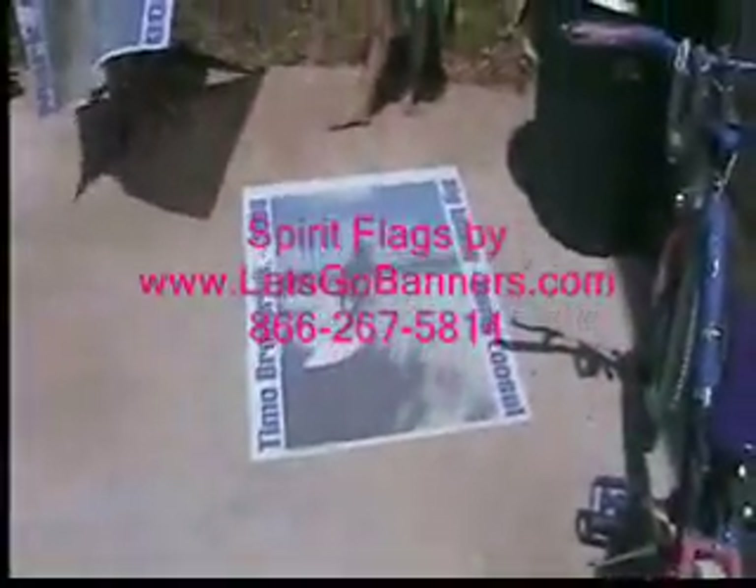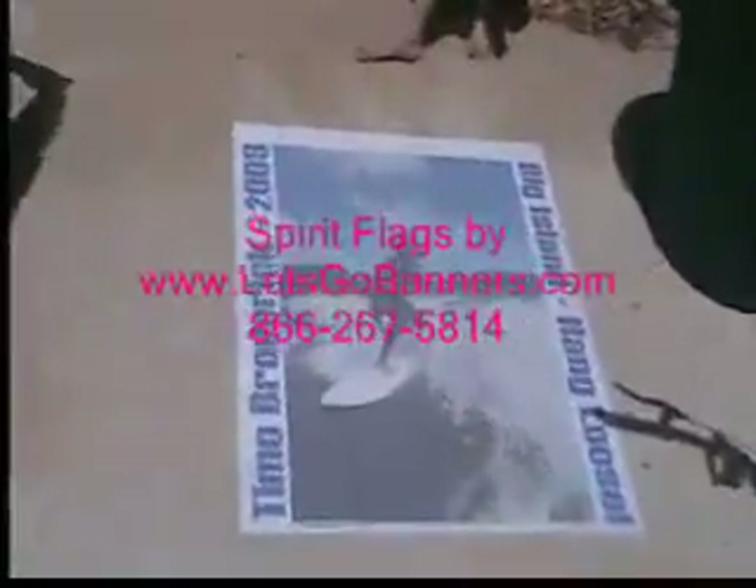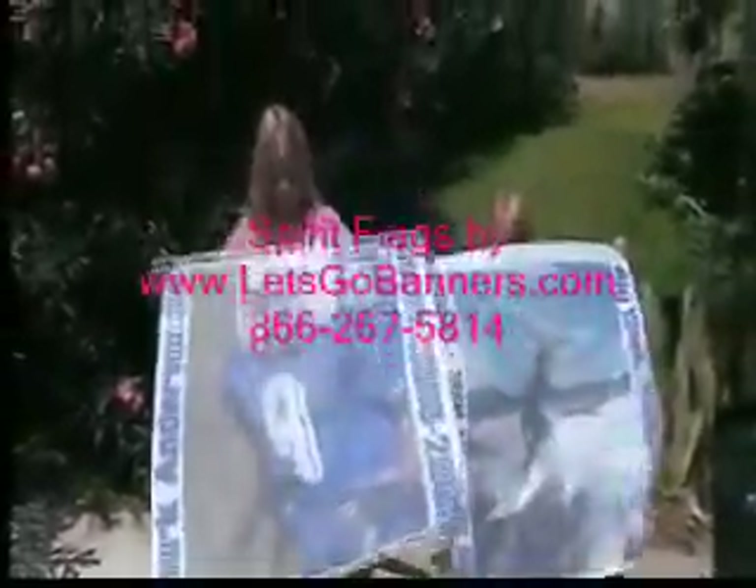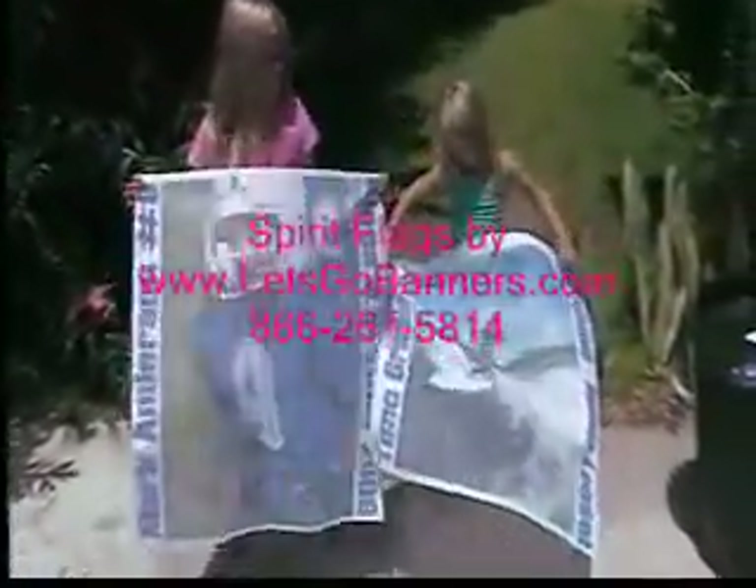The flags are printed with an eco solvent ink and they're very durable and long lasting. If you get them dirty you can throw them in the washer. They also are wrinkle-free material, so you can fold them up, put them in a backpack or purse or whatever, and take them out and they look incredible.